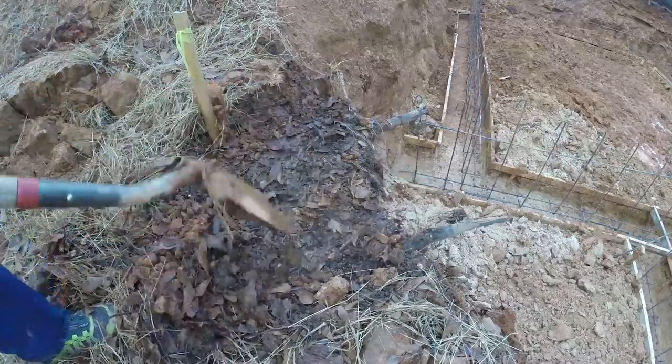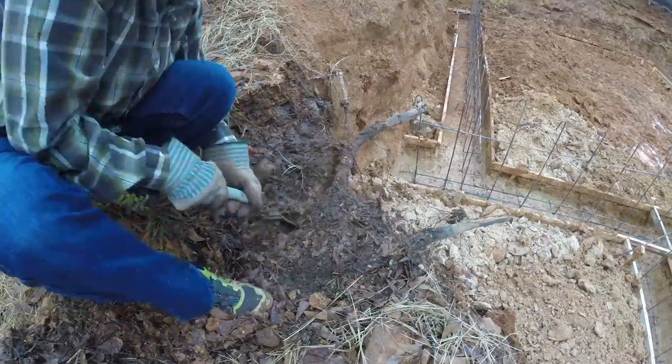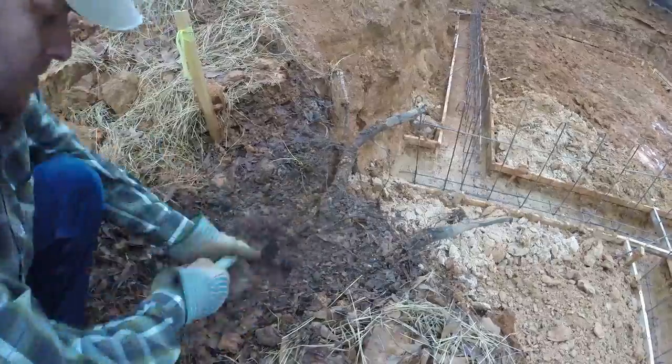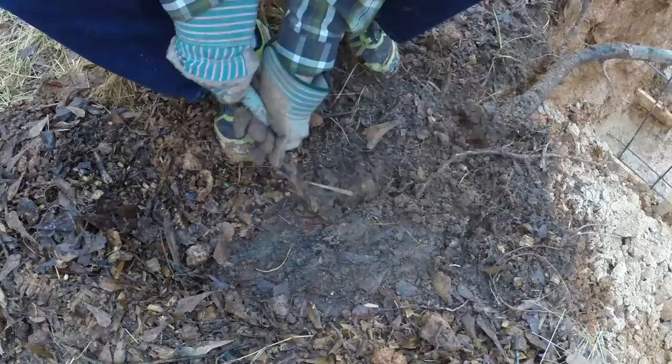I'm going to use a little garden trowel and dig back along the roots about a foot and a half or two feet back from where they're exposed. And then I'm going to lop them off to provide a clean cut.